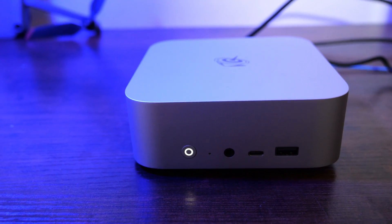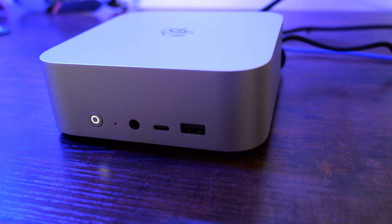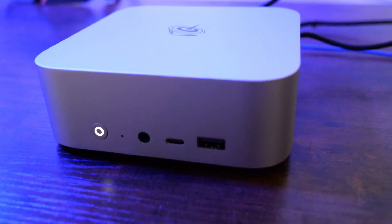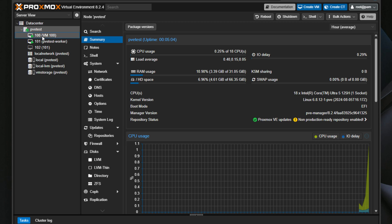Today we're taking a deep dive look into the B-Link SEI 14 mini PC, which was graciously sent over by B-Link for a review. I don't review these mini PCs as desktop PCs as they were intended. Instead, we will see how it stacks up as a home lab server, running hypervisors like VMware ESXi and Proxmox VE Server.